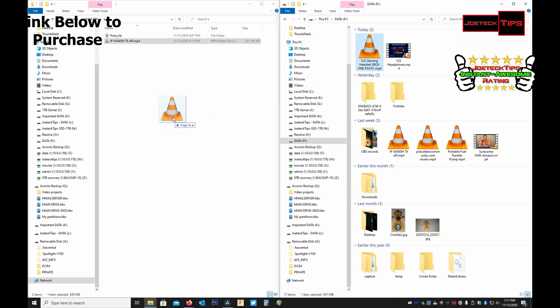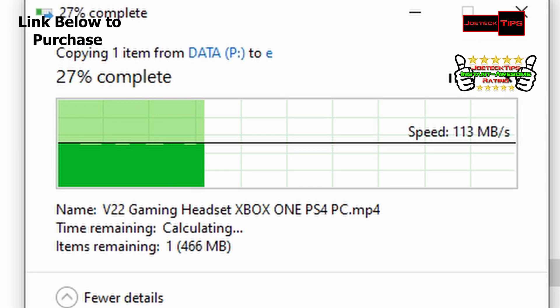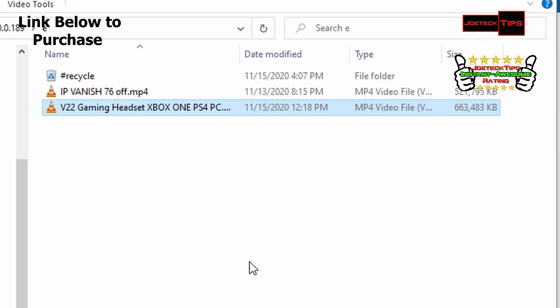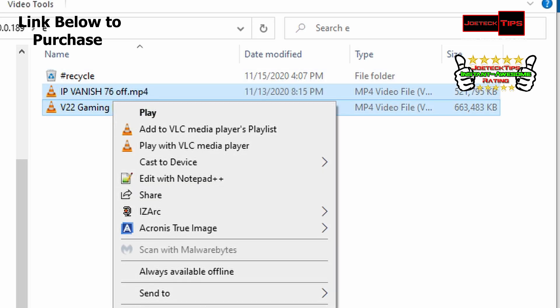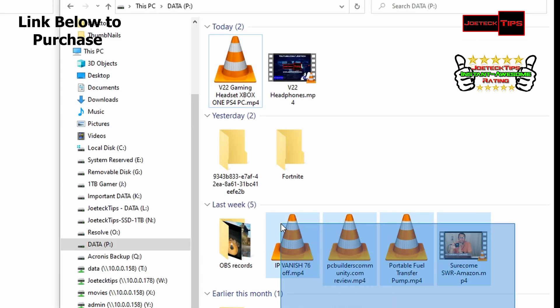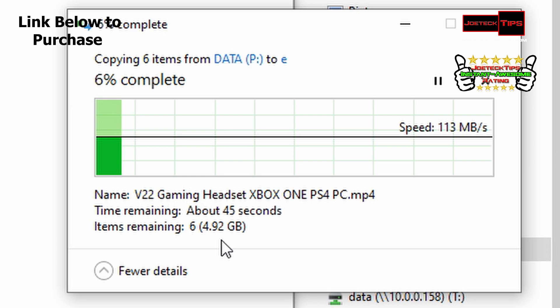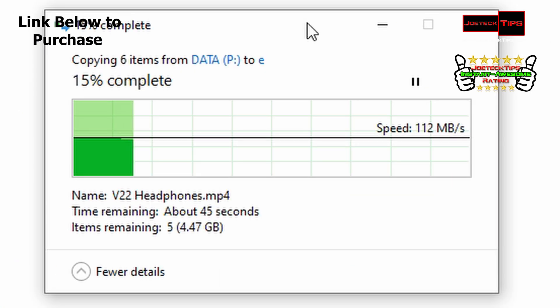I just did this one today — gaming headset. 113 pegged. Look at that — that is booking. So if you have gigabit Ethernet, that's how fast it would be for downloading — ridiculously quick. Let's do something crazy: let's copy all six videos. How big is it? Just over five gig — 45 seconds to copy five gig of data. Holy crap, that's insane. This definitely gets the Joe Tech Tips awesome rating — I'm glad I gave it.